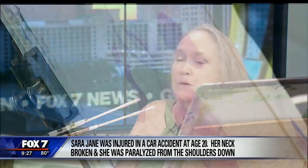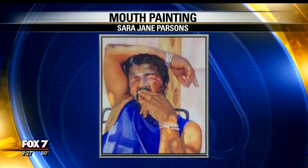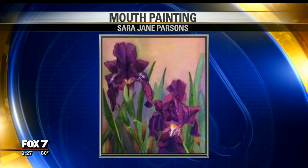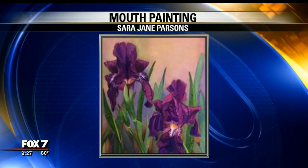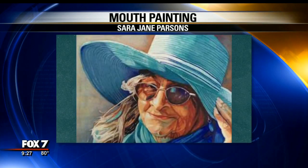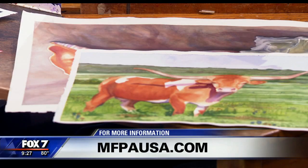How many paintings do you think you have? Just dozens and dozens, if not hundreds — I have no idea. Is there a particular theme you use, whether landscape? We see here some animals and flowers. I love florals, I love the human form, I love doing portraits. I think I started painting with the idea that I was going to work my way up to being able to do faces and people.